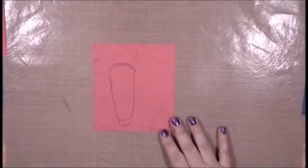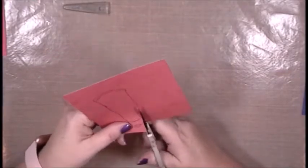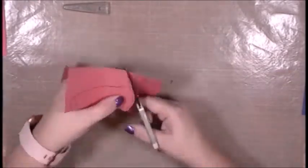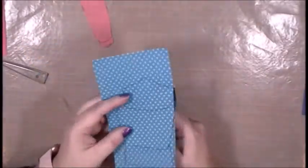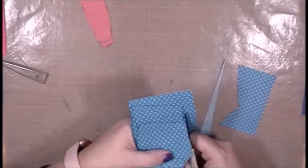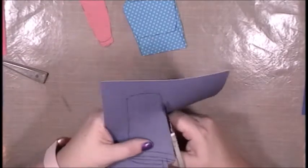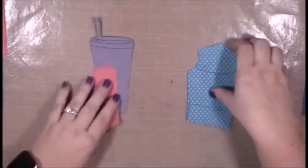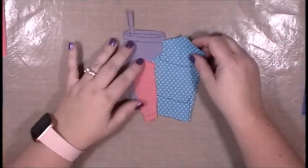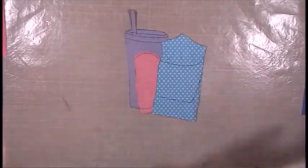The next step is to fussy cut all of these shapes out. I have a pair of EK Success scissors — really sharp, very thin — so they make fussy cutting kind of a breeze and you can do some small detail things. I'm going to go around my tumbler and the straw. So now I just need to adhere them to my art journal page and get those collage elements into place.